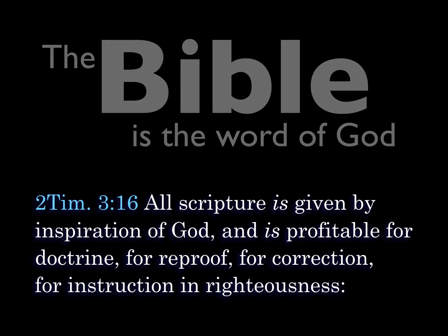Let us pray. Lord God, thank you for your kindness and goodness. Help us now to look into your wondrous word and to understand it. We ask this in your son's name, Jesus Christ, for beside you there is no other God. Amen. All scripture is given by inspiration of God and is profitable for doctrine, for reproof, for correction, for instruction and righteousness.